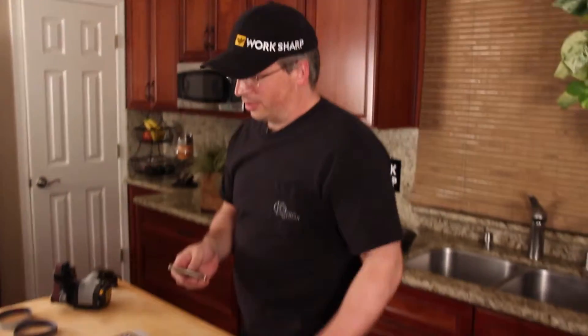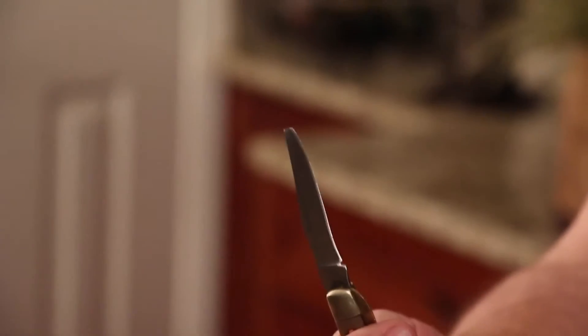We've all done something bonehead — pulled out our favorite knife and broke the tip off using it as a screwdriver. Scott just handed me his knife and you can see the whole tip is missing. If we're patient, we can fix this on a grinding stone.